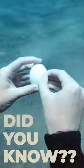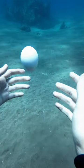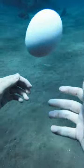Did you know something amazing happens when you crack an egg underwater? I wanted to show you guys, so let's take a look together.